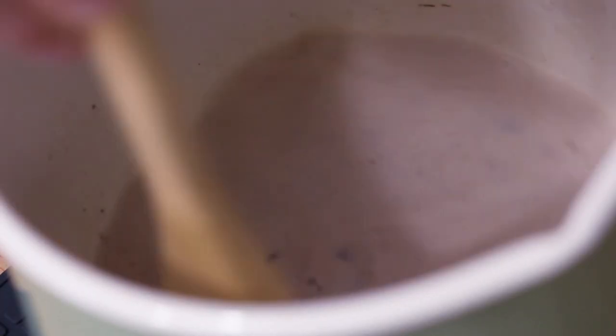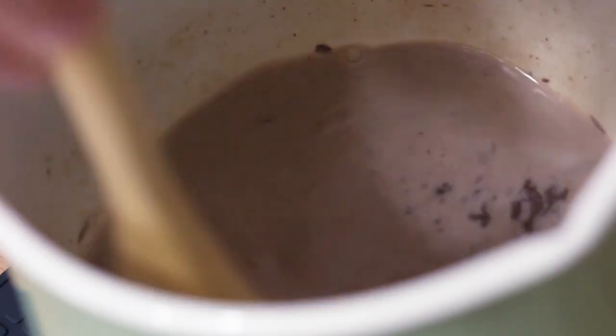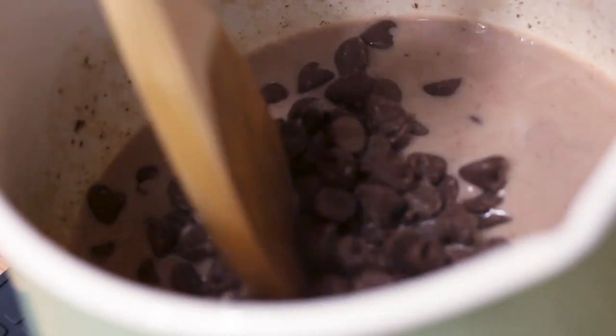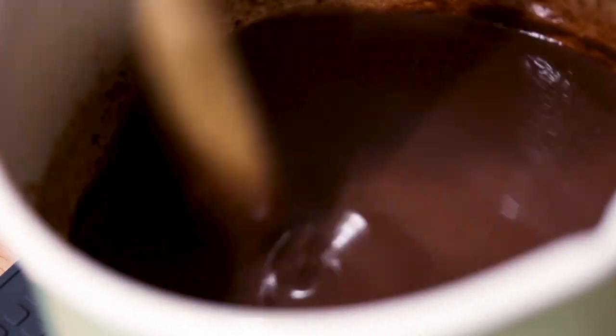It starts to smell so good. The key here is to do it slowly so you don't overwhelm the hot milk, because you wanna use that to melt the chocolate. So let the chocolate fully melt before you add in more. If for some reason the milk starts to cool a little bit faster, just put it back on the burner without any heat — don't turn the heat on. It's still gonna be hot enough from when you heated the milk, so you can do that to help it along if it starts to seize up a little bit.